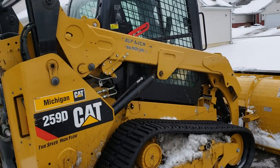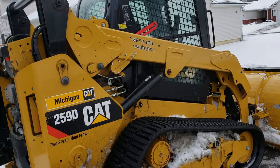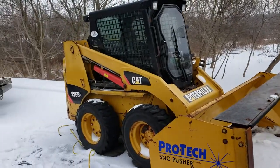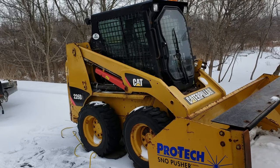They don't even come on until it's like 35 degrees, so it starts good anyways in the cold. So does this one, surprisingly. I put a new battery and alternator in this and this thing just fires like a rocket.